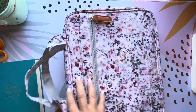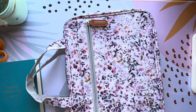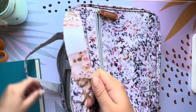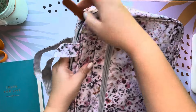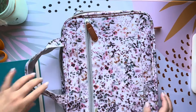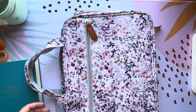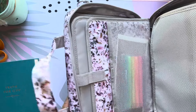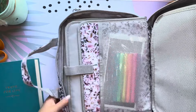It looks like this completely opens up, so let's go ahead and unzip it. I didn't want a cover that was just handles — I wanted one that had the shoulder strap, so when I drop my girls off at Sunday school it's one less thing I have to physically hold in my hand.